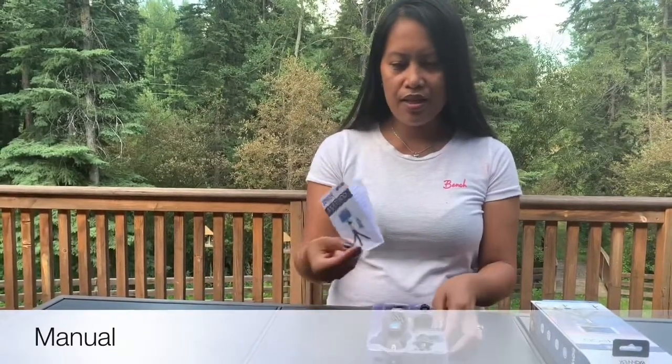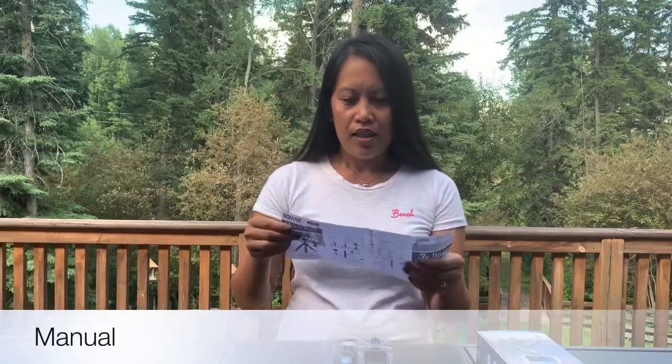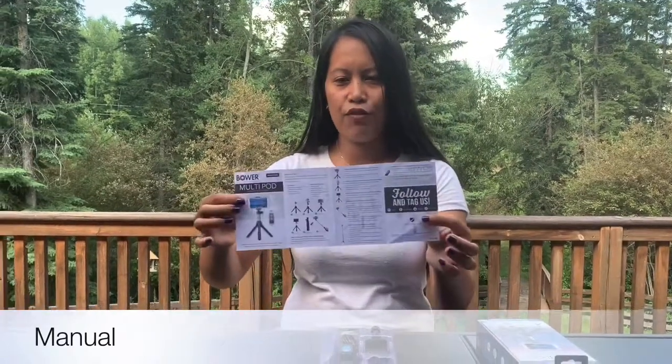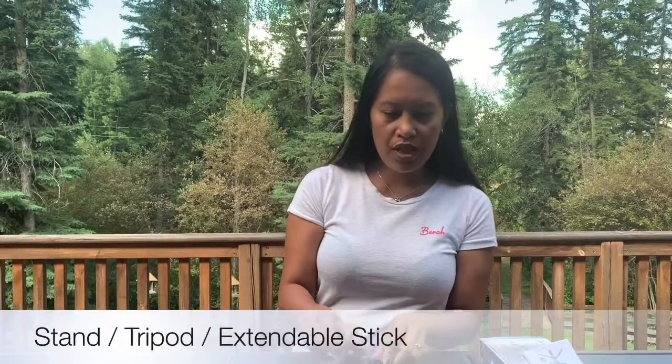When you open it, it comes with a manual — French on one side and English on the other side. There are about four pages of it. This one here is the stand.